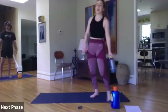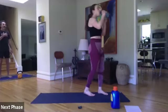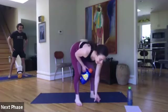Our last round. Back to the top — final time through. Two minutes of work. Ready, set, let's go.